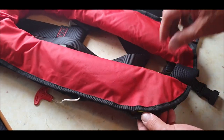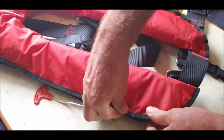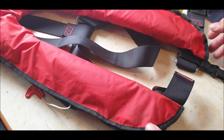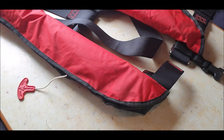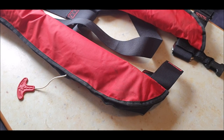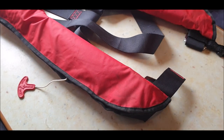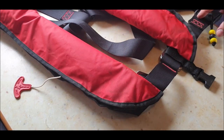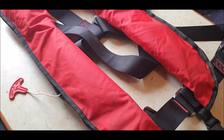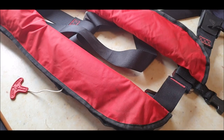Thanks so much for watching. It's quite easy to re-arm a life jacket. Whether you want to do it yourself or take it in is up to you — I'd probably advise getting it done in a shop. I acquired this, bought the CO2 bottle for a tenner and the rearming kit for eight pounds — eighteen pounds total. I believe 300-newton life jackets are around the £115 mark. Thanks so much for watching, take care, catch you in the next vid!